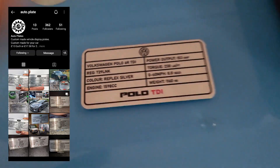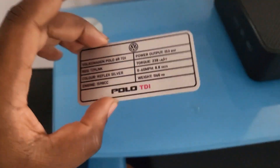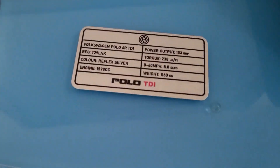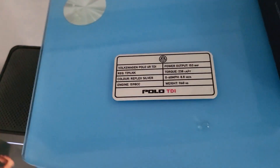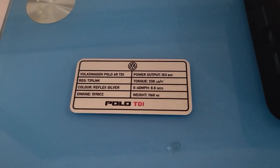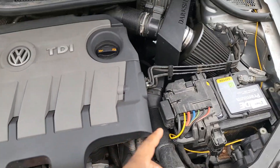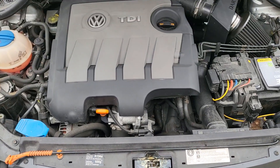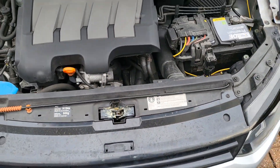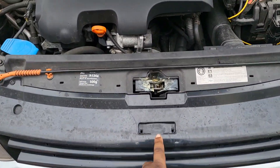I got one for my car, so I'm going to try to find somewhere cool inside the engine bay to put it. I've put some double-sided tape on the back and I'm just going to stick it somewhere and see how it looks. Everything is all stuck down — doesn't have the plaque on it yet — and I'm thinking the best place for me to put it is right here.